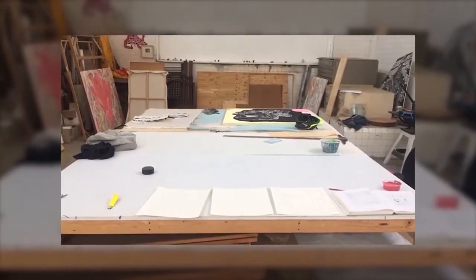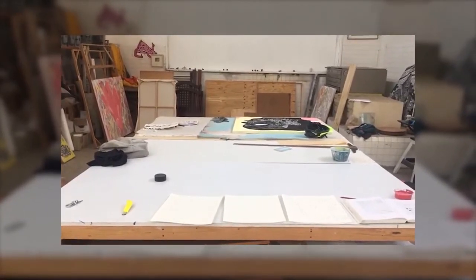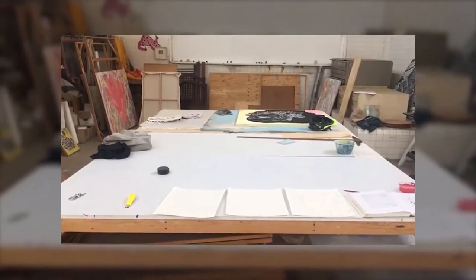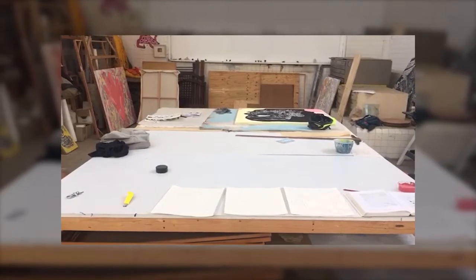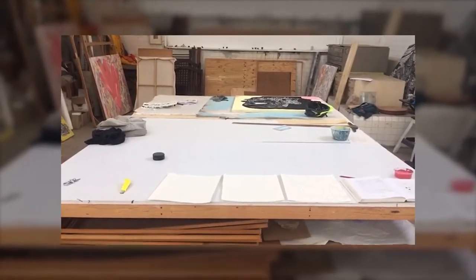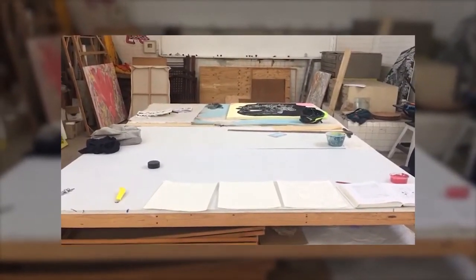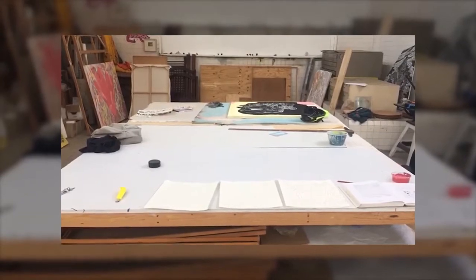Esta es la mesa de trabajo. En general tengo un espacio muy amplio para trabajar y lo estoy aprovechando para hacer piezas de gran formato. Todo está dispuesto para trabajar en formatos grandes.